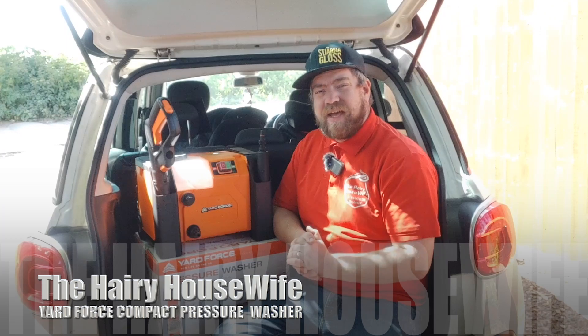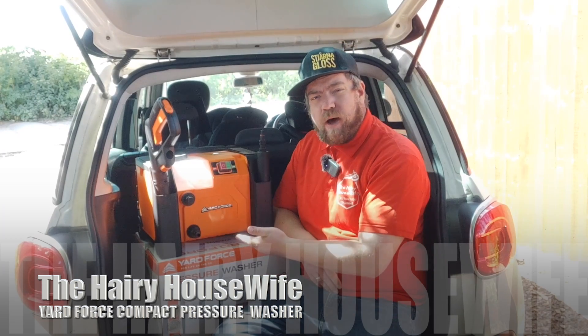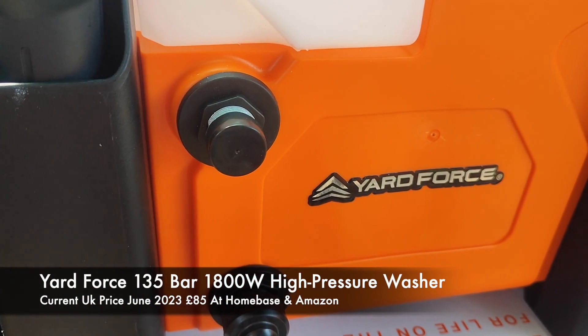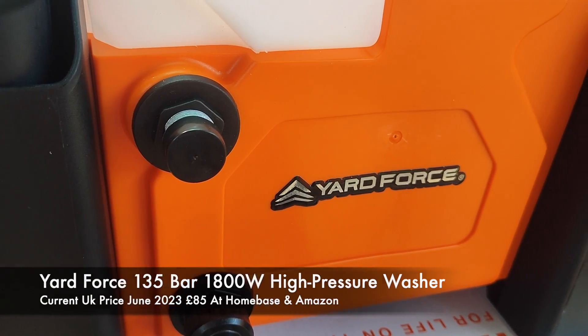Hello and welcome back, you beautiful lot at home. Today we are talking about this powerful compact Yard Force 135 bar 1800 watt pressure washer. This pressure washer isn't going to break the bank — I paid 85 pounds for this; usually it's around about 100 pounds. You can get it from Homebase, Amazon, or the Yard Force website.